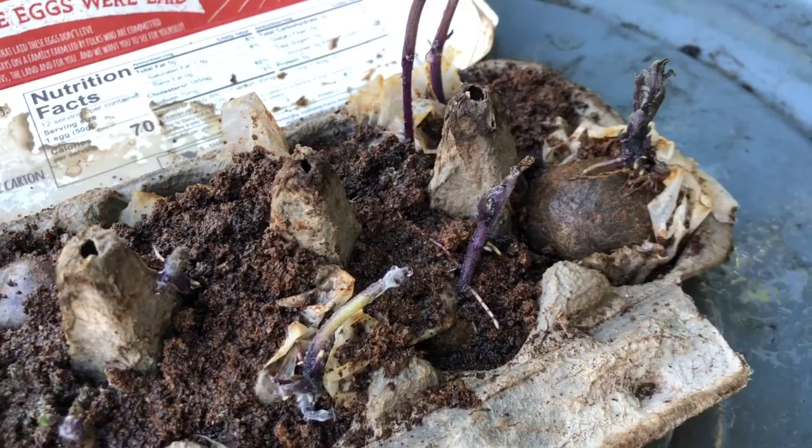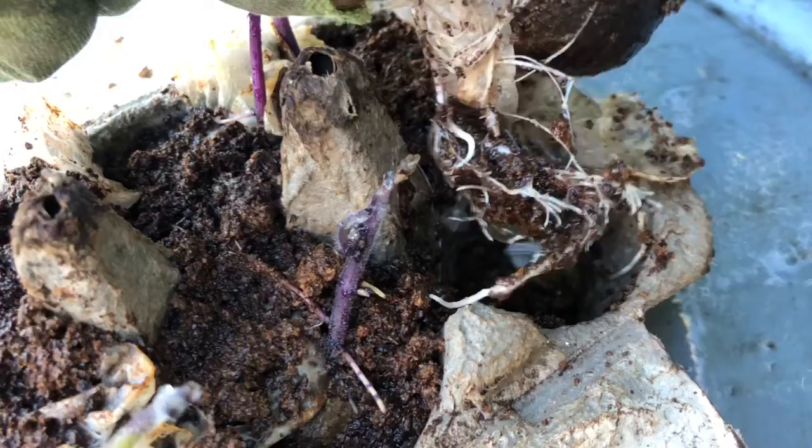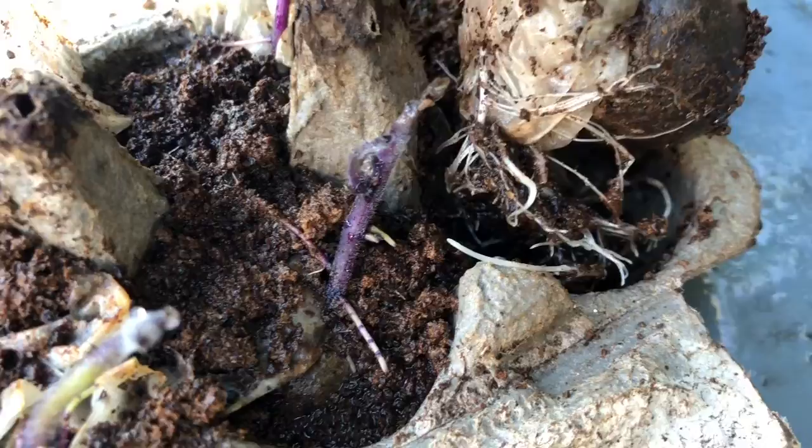Kind of a mixture of neglect — they dried out quite a bit. But as you can see, a lot of root growth. This is just paper towels, used coffee grounds, and an egg carton.